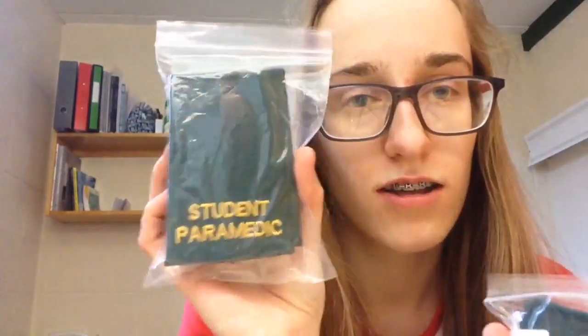I thought I'd order it all at once to save on postage. The main thing is this stethoscope — I've been wanting it for so long, so I'll open it last. First though, how exciting are these student paramedic epaulette slides! I've got two sets. I looked on eBay and they were like 10 to 15 pounds each, so I got two sets for 10. I got two sets because I'm buying a shell jacket which has epaulette holders on it.